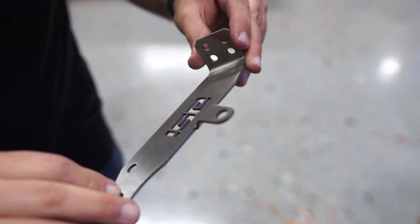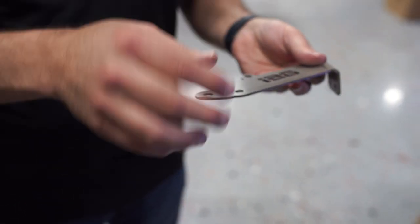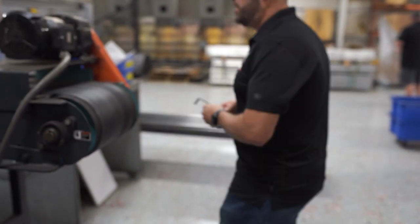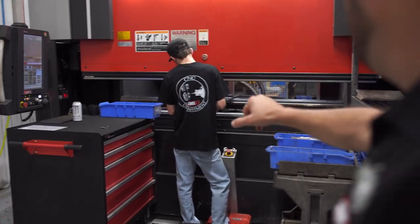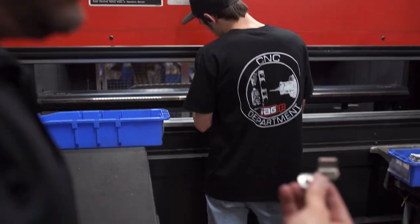It takes off any burrs that were on that part from the laser and any kind of imperfections that happen through the mill process. And then after it comes out of the time saver, we'll take it over here on this press brake. The press brake is what bends a part.